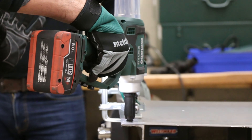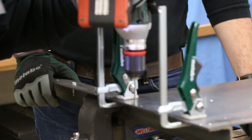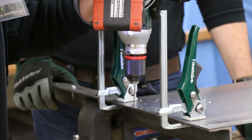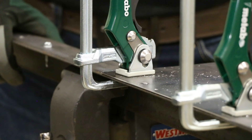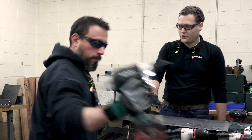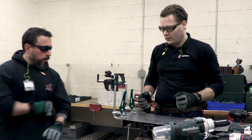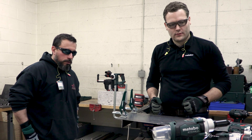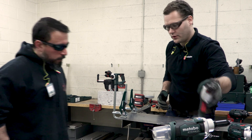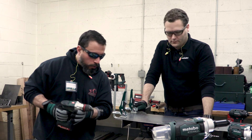Now you mentioned you expect a lot of vibrations, so you want it to be a little more solid. Let's bolt it together. To bolt it, we're first going to need to drill a hole again — a slightly bigger hole this time, a quarter-inch hole.